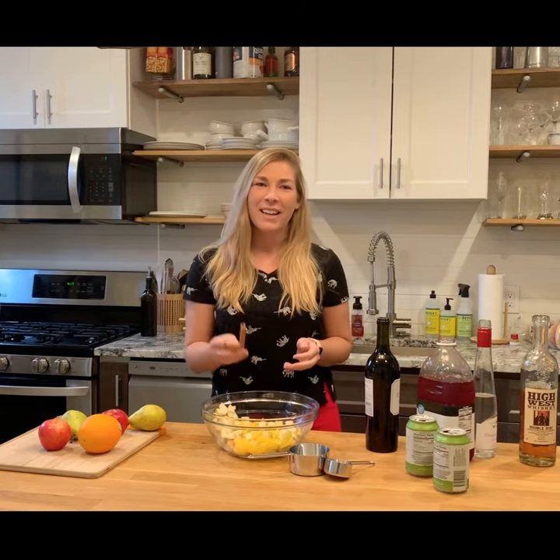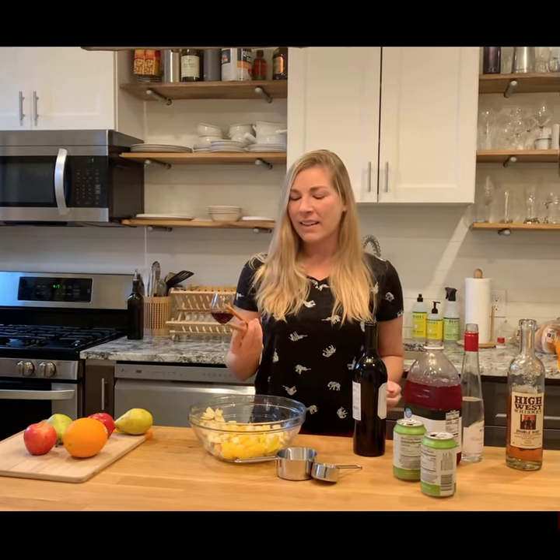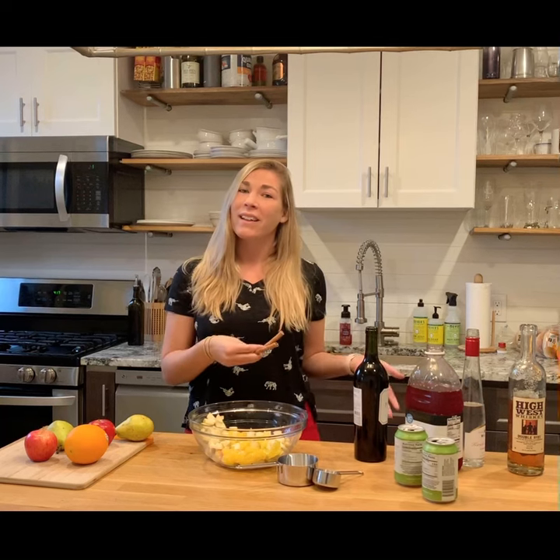The second ingredient is going to be two cinnamon sticks. This is really key — this is what's going to elevate your sangria and also make it feel and taste more like a winter drink than a summer drink.